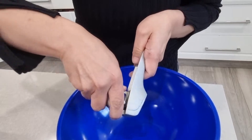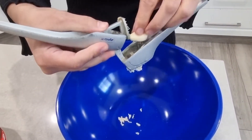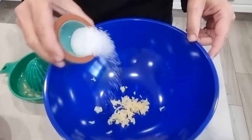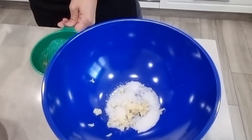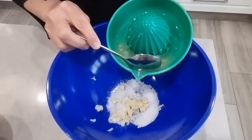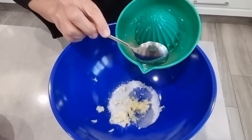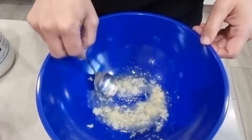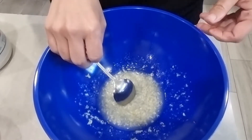I'll mince some garlic, add the salt, and some lemon juice. I'll mix everything together, then add the tahini.